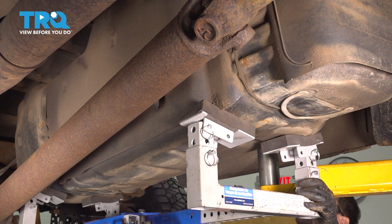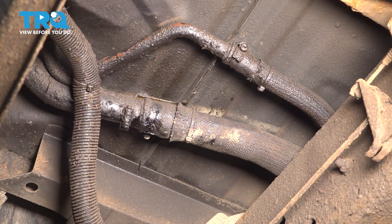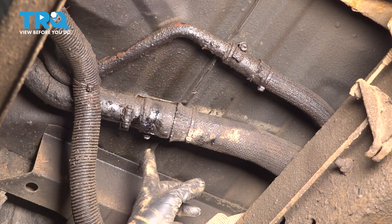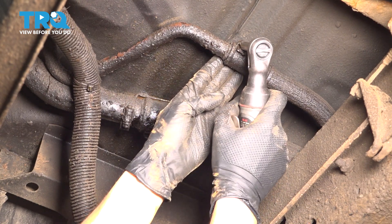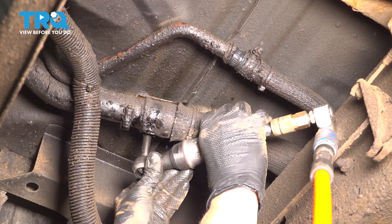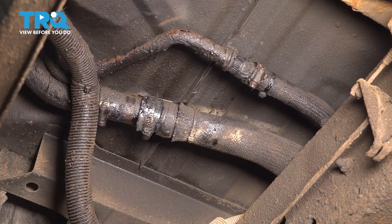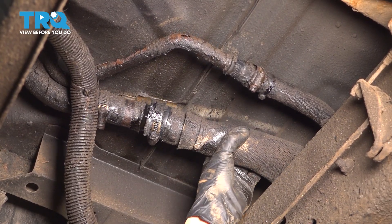Lower the tank a little bit. With the tank lowered a tiny bit, we can now remove the fuel filler neck hose and this one right here. Let's start by undoing all the clamps — you can use an 8mm socket and loosen them all up. They just need to be loosened, not removed. Separate these. If needed, lower the fuel tank a little bit more — that's going to help pull on these hoses.